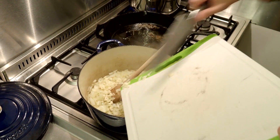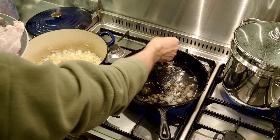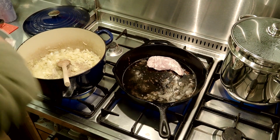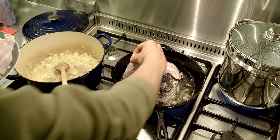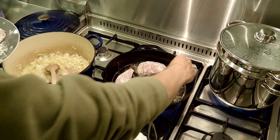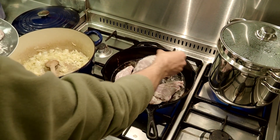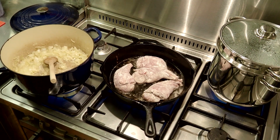Sweat the onions out, add the garlic, cook them on a really low heat. While that's going, brown your rabbit legs in a pan that's got some butter and some olive oil in there. Do not overcrowd the pan — make sure there's plenty of space. Do not move them around; just put them in there and leave them to develop a proper colour.